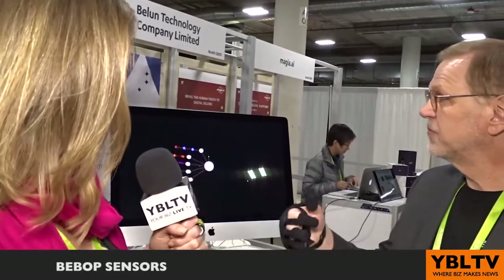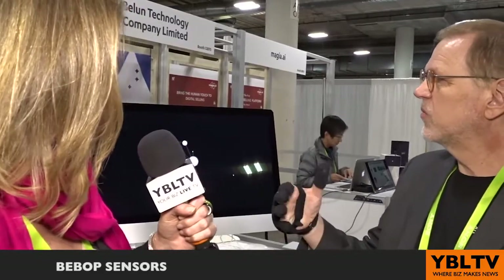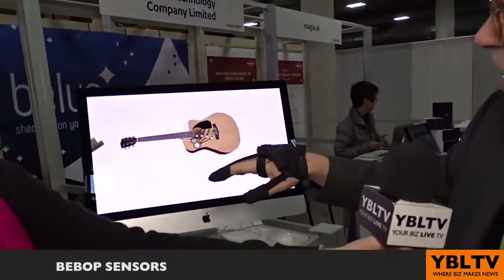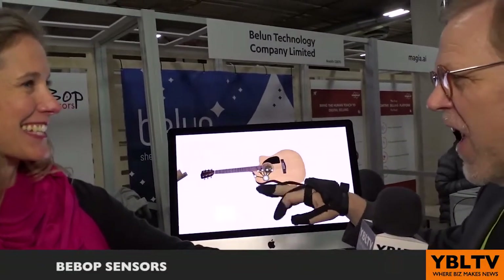You're showing us a few things on the screen here. I can show you — I can be a virtual Jose Feliciano.